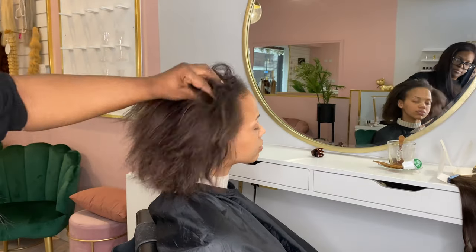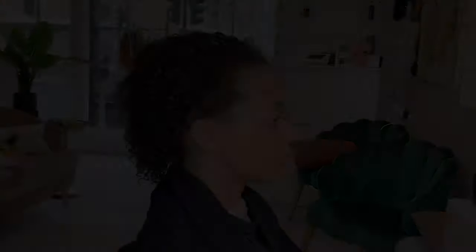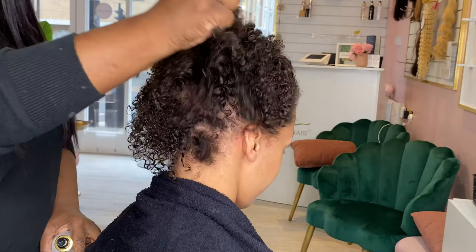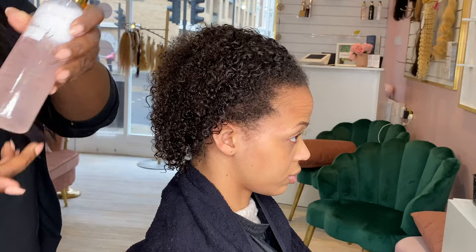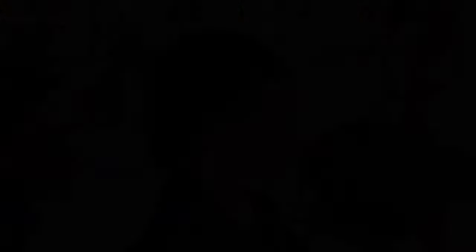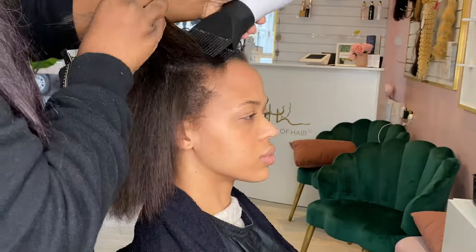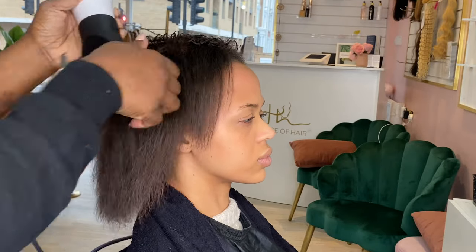Not all hair extensions can have a maintenance. Hair extensions like Brazilian knots, hot keratin fusion, and tape-ins actually require you to remove and reinstall them — you can't do a lift or anything that would be classed as a maintenance. For this client, we removed all the tapes. I gave her a wash because the tape remover I used was oil-based, and we're unable to put new hair extensions on top of oily hair.